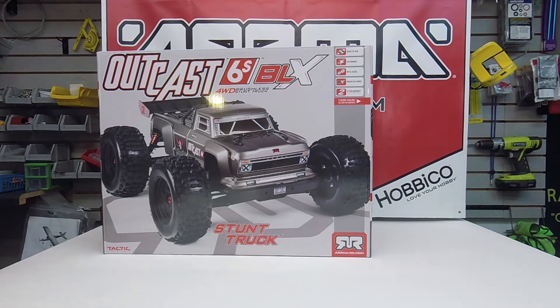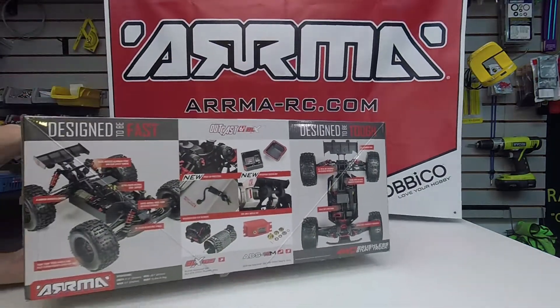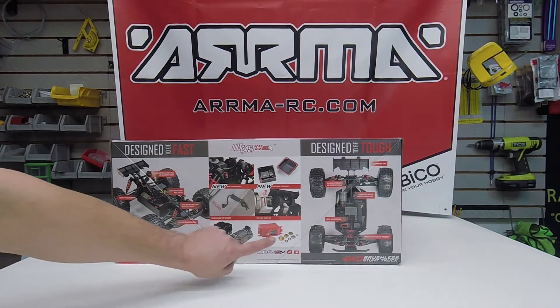I haven't had many stunt trucks myself before, so I'm pretty eager to get this one out and see what it can do. It is a ready-to-run, completely waterproof, all-metal-gears, brushless truck with a two-year warranty as noted on the box. It does come with their BLX 6S system — the BLX 185, which is a brushless ESC and motor combo, and the ADS 15M Metal Gear servo.